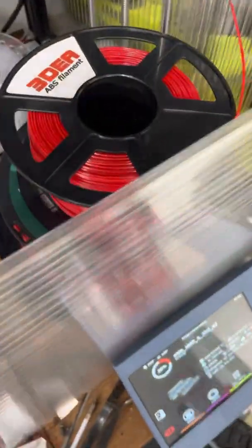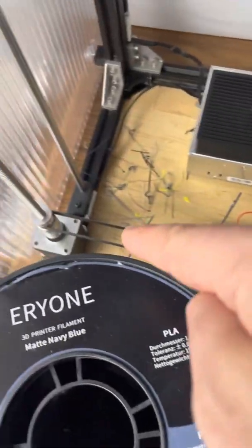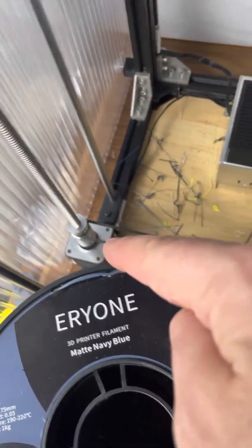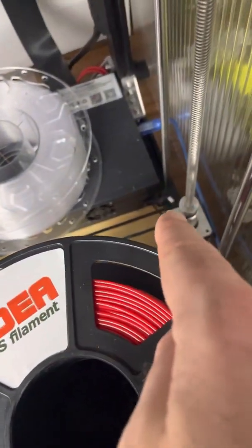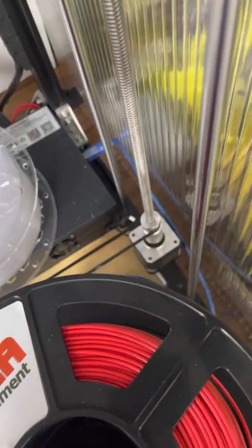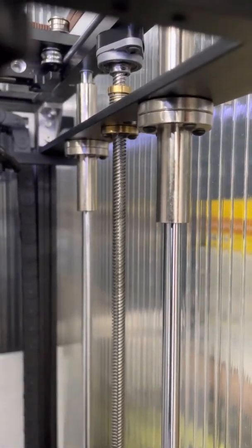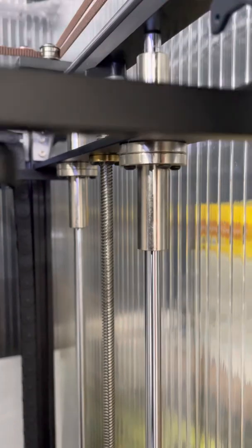The very first change — the most important change of the lot — is this Z-sync belt at the bottom. It links the two steppers together that drive the bed up and down. I don't know why Tronxy don't supply this with the printer, but they do supply it as a kit and it's not expensive. Linking the two screws means you have far fewer bed leveling problems. Basically you only need to level the bed once and then it retains that setting, simply because the two sides stay in sync.